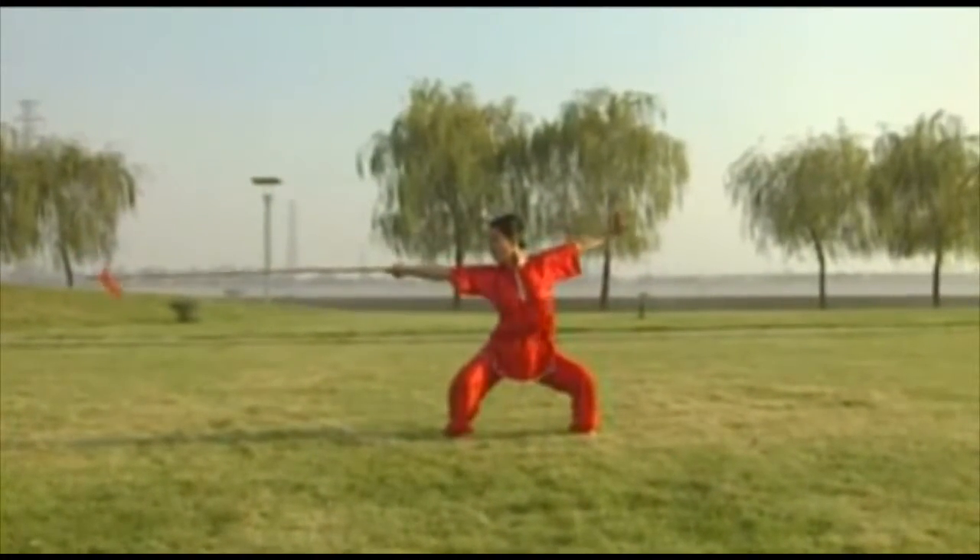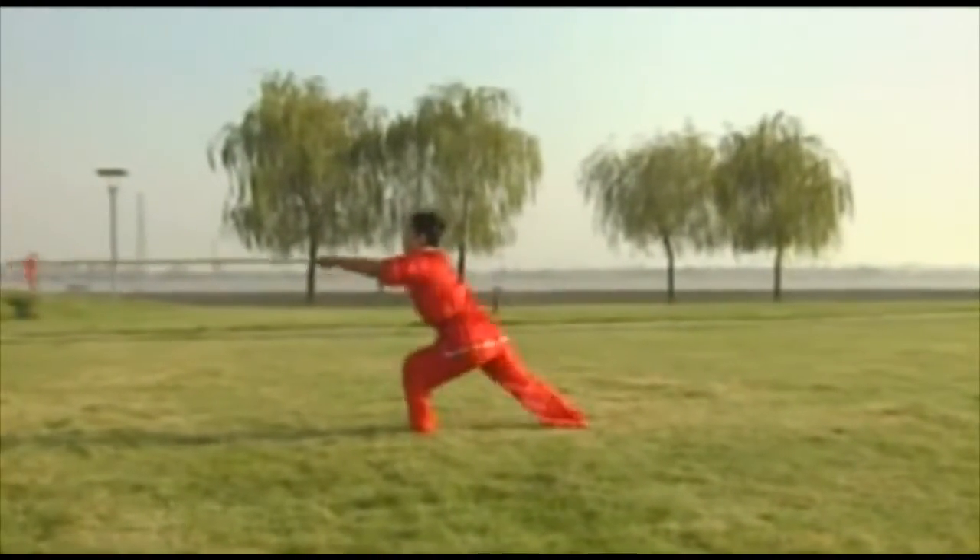The demonstrator is Yuzhen, a national martial arts champion and senior coach.